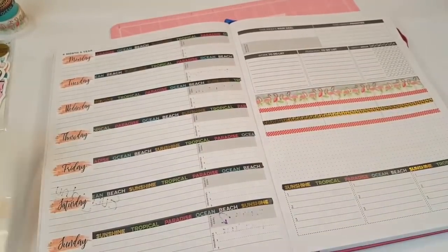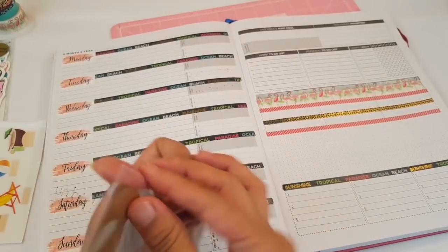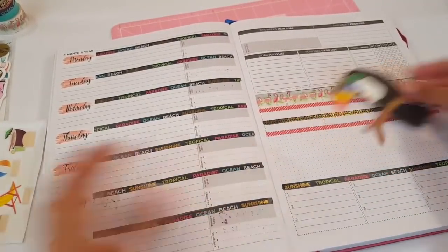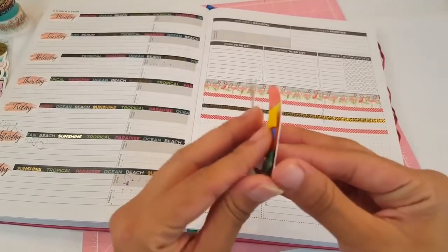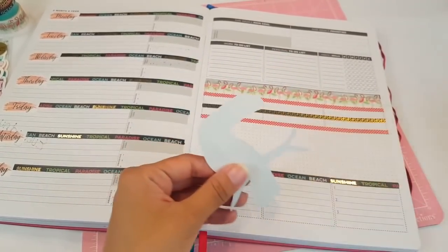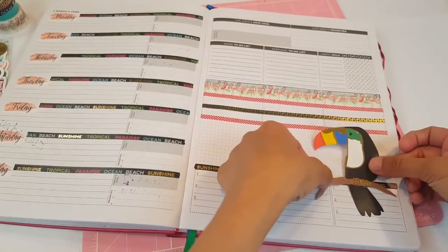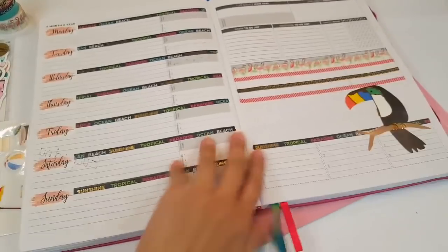So I'm going to go ahead and do a mix of maybe some of these right here. Look at how fun these are — oh my gosh, these are so cute! I love that. Yep, I'm going to use it. Look at how cute this little toucan is. I'm going to put him right there. Oh, he's so cute.